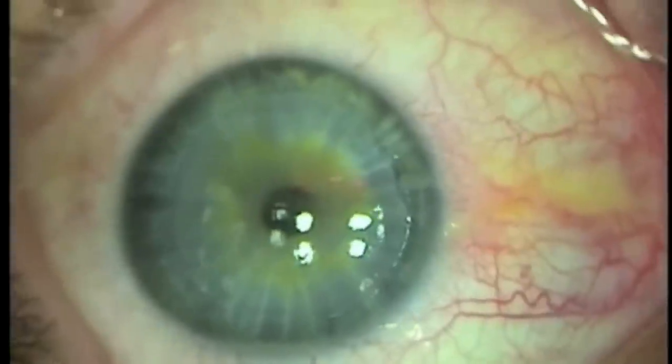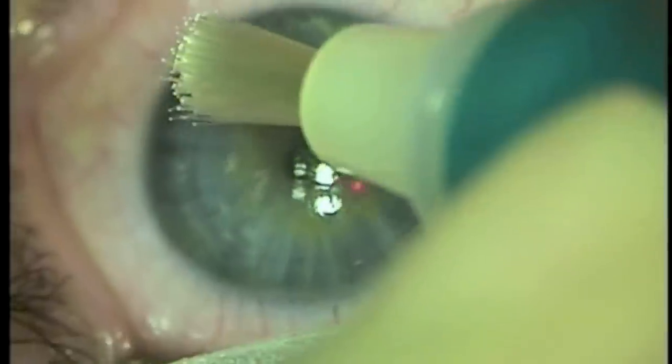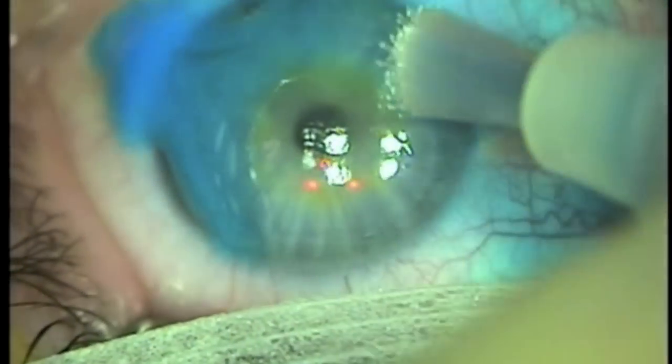The edges are aplinated and it is ensured that no epithelium is under the edge. The corneal surface is dried, and now the blue tinted Occucyl tissue glue is used. You can see it appearing from within the brush. It is applied in a U shape to cover the gutter all the way around.